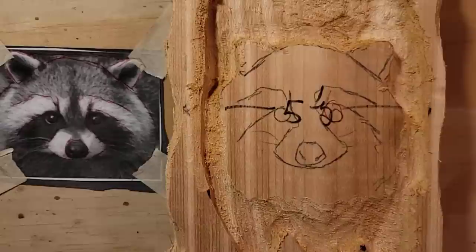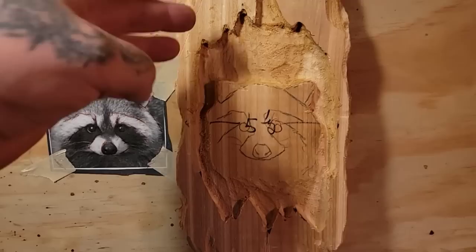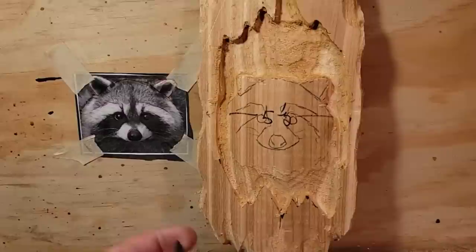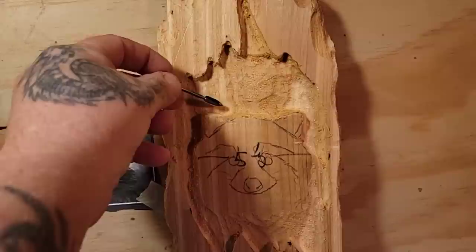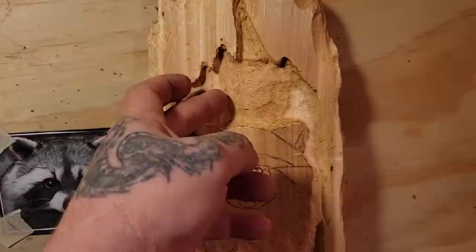Now we need to do some undercuts. An undercut is to bring shadows. I know this raccoon's head would go farther back into the carving if it was a real knuck in a tree, but this is like a painting - a carving. So what we need to do now is go along all the edges and undercut underneath here. I'm going to undercut underneath the raccoon's head and down here too. That way, when we're working on the background, it separates the background from the edge of the wood and will create shadows - it will separate the raccoon's head from the back of the wood.